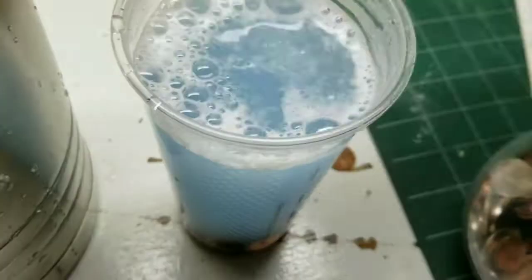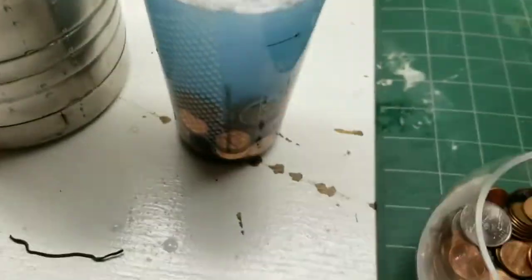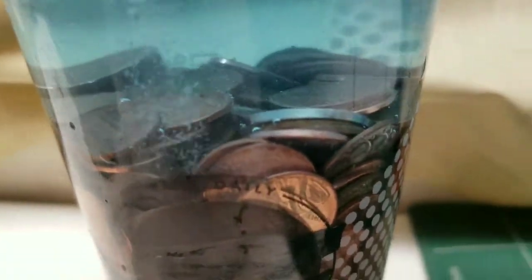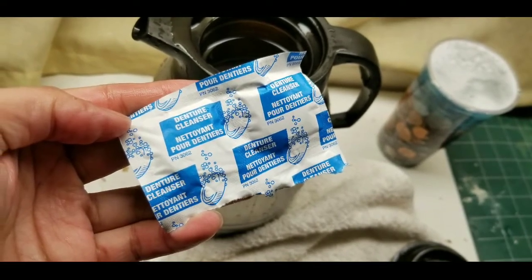I just wanted to show that it has a temperature gauge. I'm also going to clean those pennies — I'll dump two of those denture cleaners into a little cup of hot water and start throwing the pennies in. I use pennies for my gumball machine and I don't like it gumming up with dirty pennies. I clean them so that when I grab a penny to put in, I know it's clean versus a dirty used penny, since I grab the candy with the same hand.